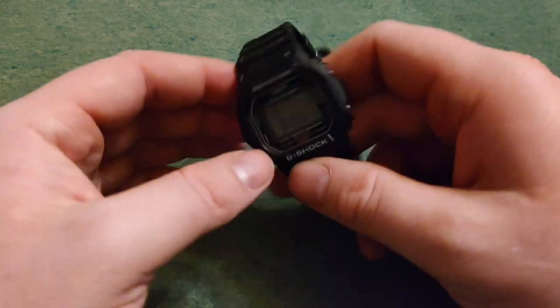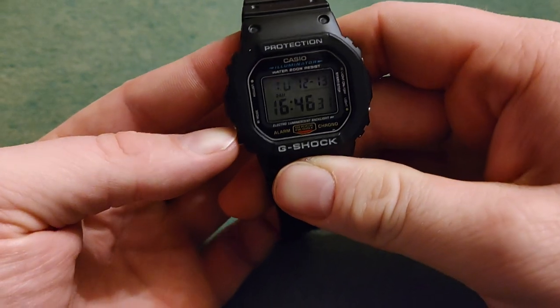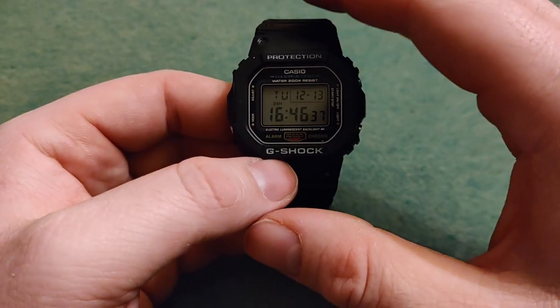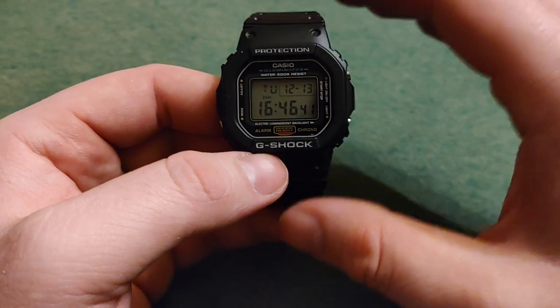Hello and welcome back to Why Not Watch. Today I'm going to show you how to use the stopwatch on your Casio DW5600.